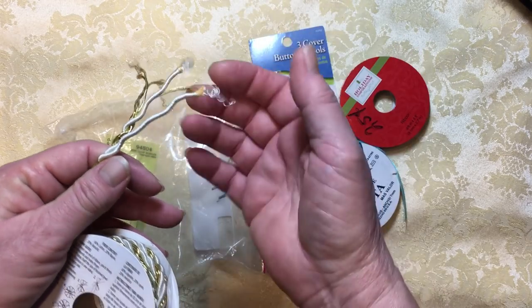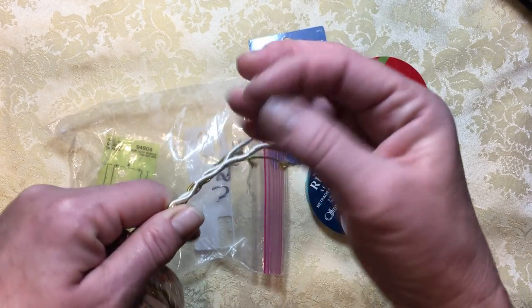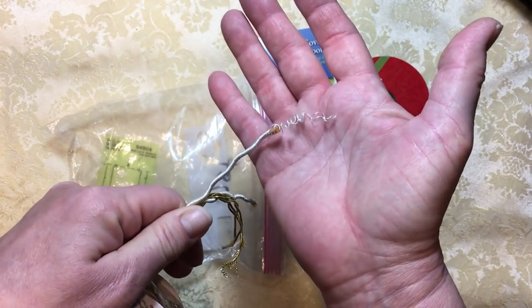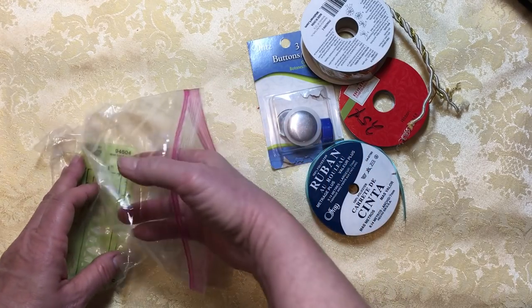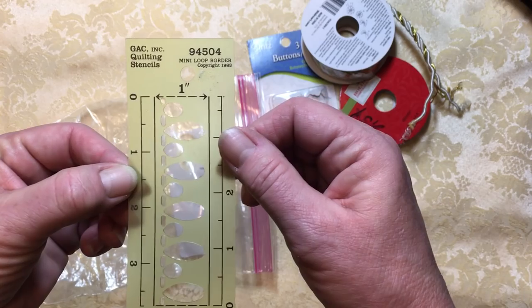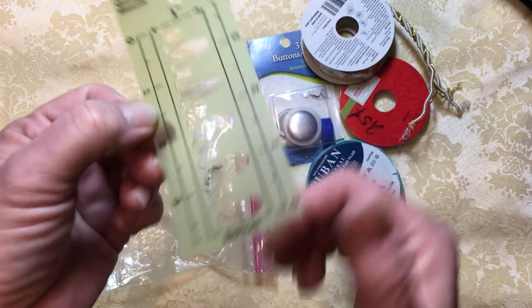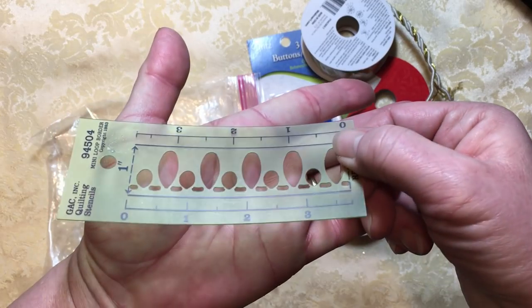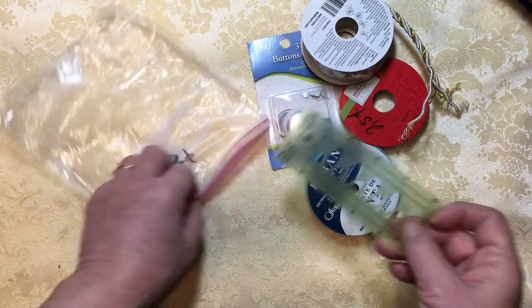When I was trying to get them apart, some of the string came off and it's really curly and cute, so maybe I'll use something like that. And this little thing is a quilting stencil for mini lop border — whatever that means — but it's really quite cool. It's got ovals and little rectangles, so that will be fun to play with.